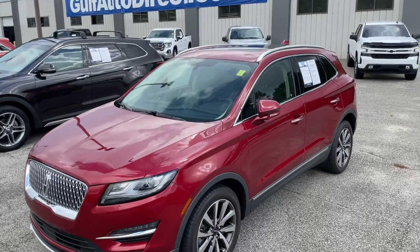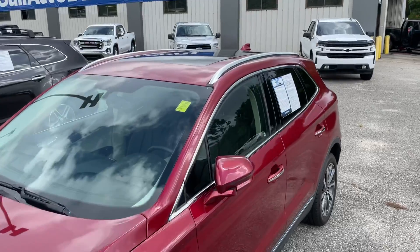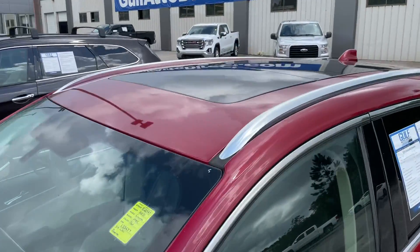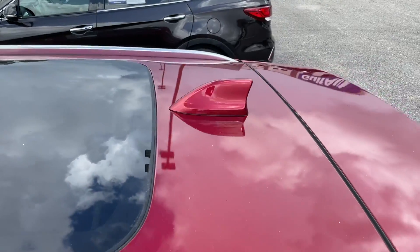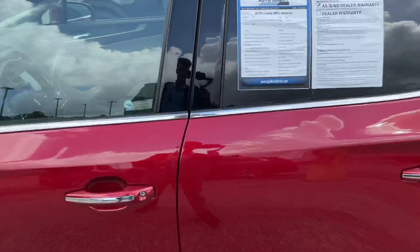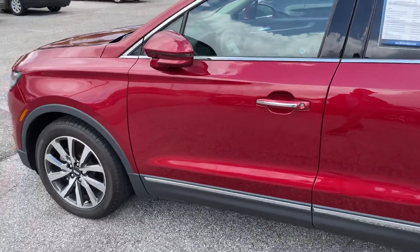You do have a luggage rack right on top — or rails where you can put a luggage rack. It does have the full panoramic sunroof. This one's going to have right at 3,000 miles on it, so it's pretty much like brand new.